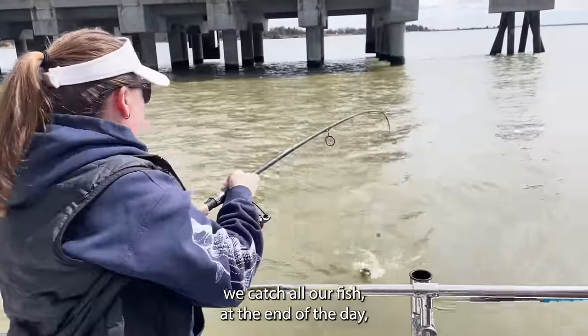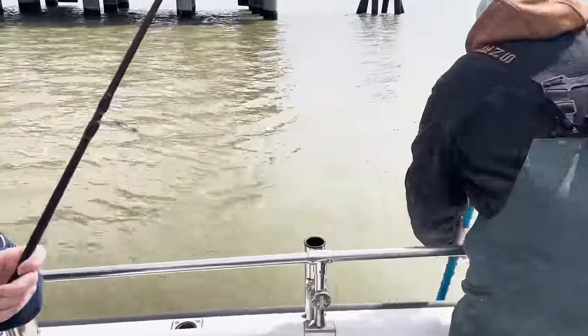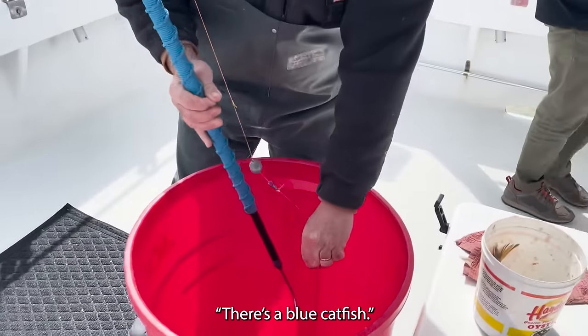We take groups fishing. When we catch all our fish at the end of the day, we clean them and bag them for them and they take them home. There's a blue catfish!